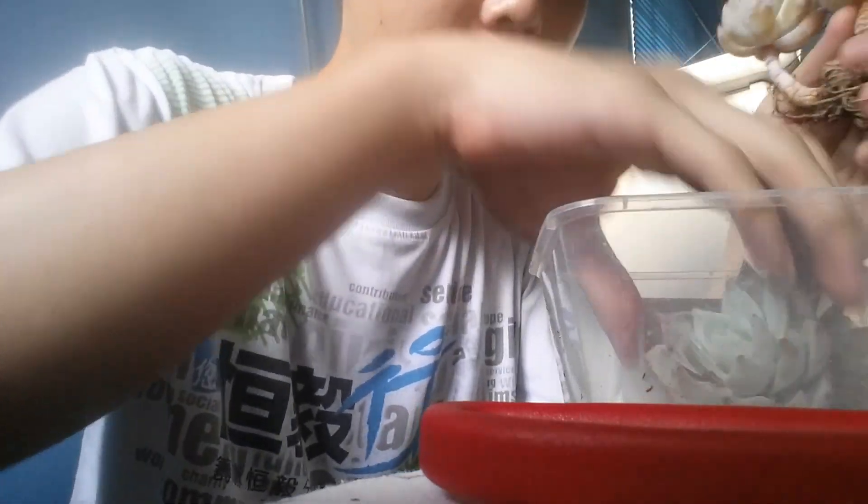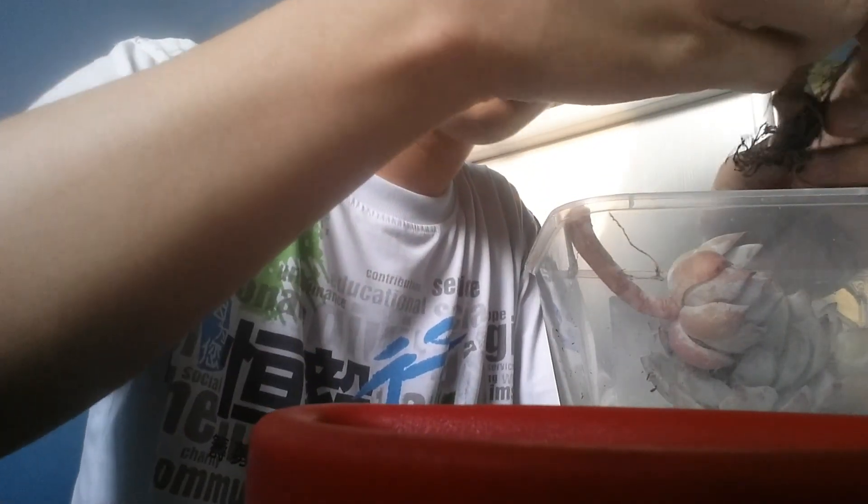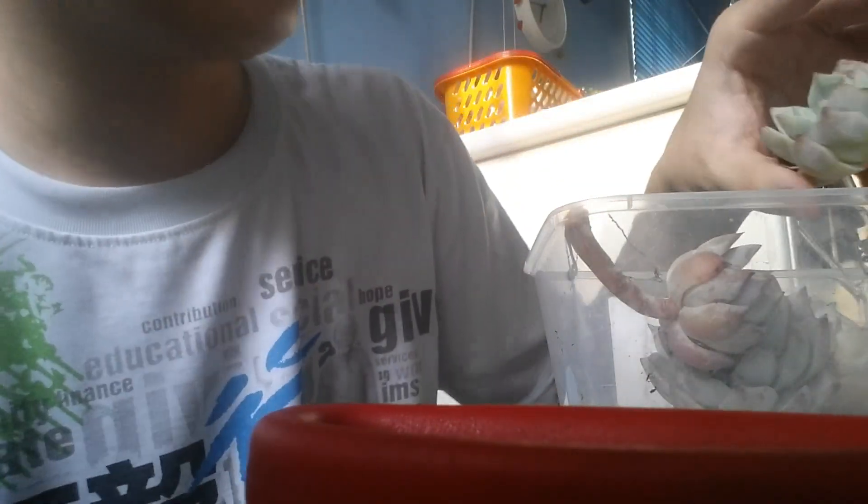One, two — I got some root! Okay, number three. I'm gonna keep this center one. So now I have four propagations.